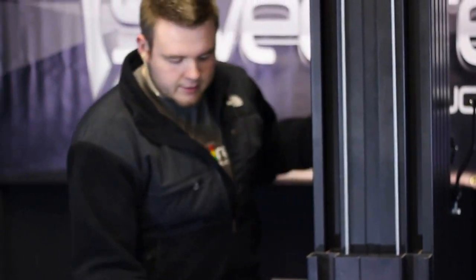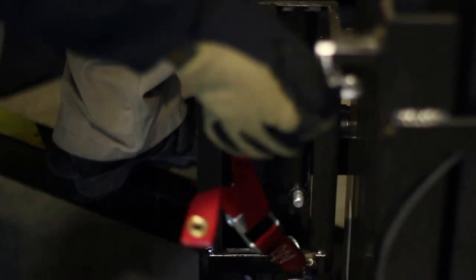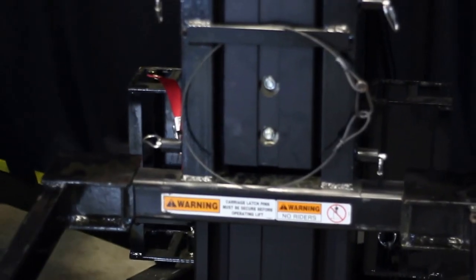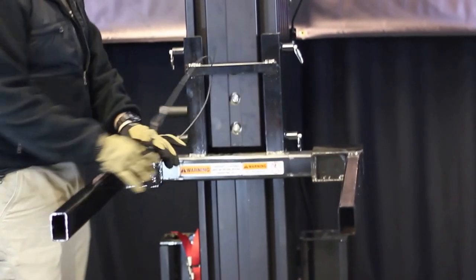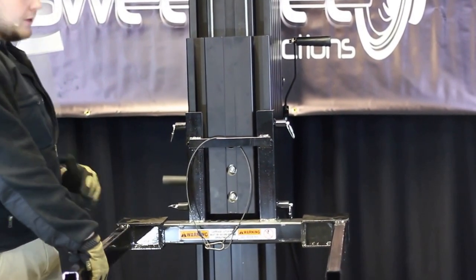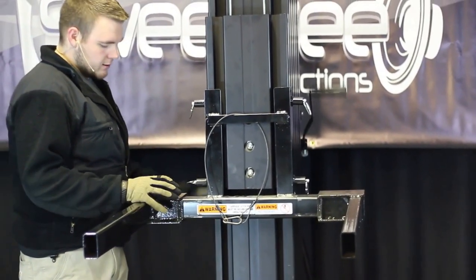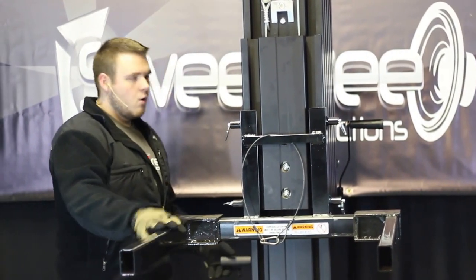The next thing we have to do is release the safety. To do this, you're going to lower the lift just enough to be able to unclip the red ratchet strap, and you can just lay that right there or wherever works best for you. Now our lift is ready to work. We're going to raise it up to working height. There's a safety cable here if you're having any truss mounted on it — also useful for a line array, speaker cluster, or LED video screen. This is really a multi-purpose crank lift.